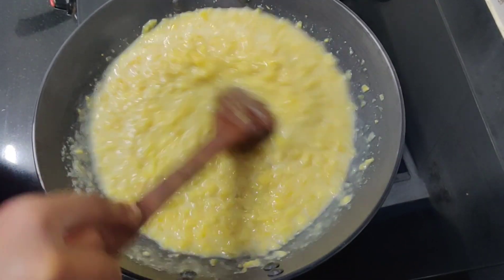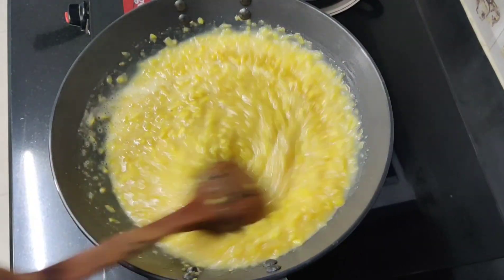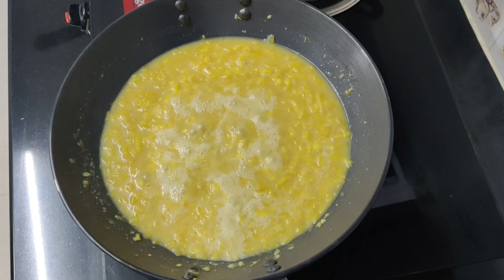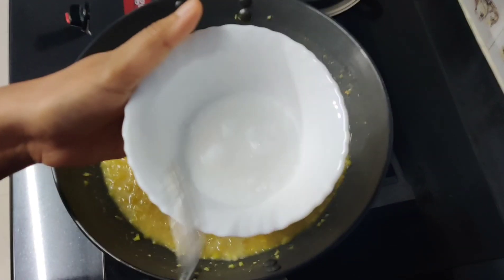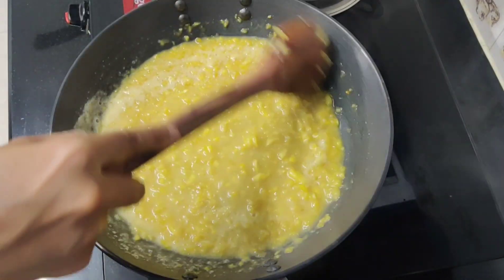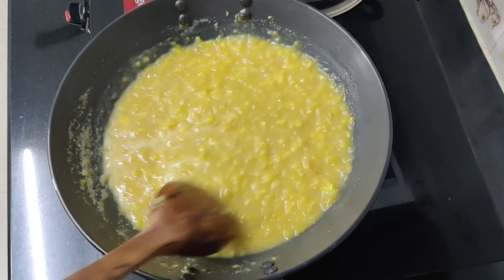Now we add the chopped jackfruit. Add the salt — you can add 1 spoon or 2-3 tablespoons. Dilute it and add the salt. This is a binding for us. Now let's mix it up and see it thicken.